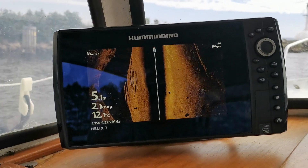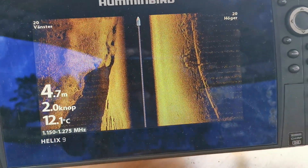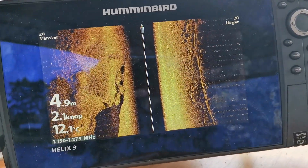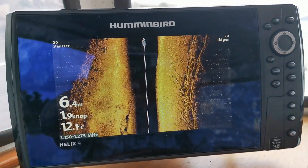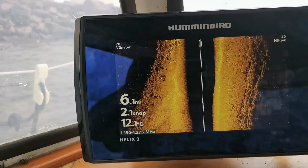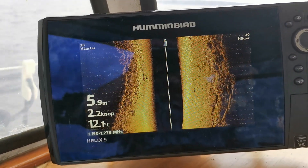Here is my side scan sonar that I am going to use to find interesting spots to dive at. On the right side of the sonar you can see concrete blocks that were put there one or two years ago to straighten up the pier — the square parts there among the stones. I am going to look at the sonar to see if I find some interesting spots to do my first test dive at.